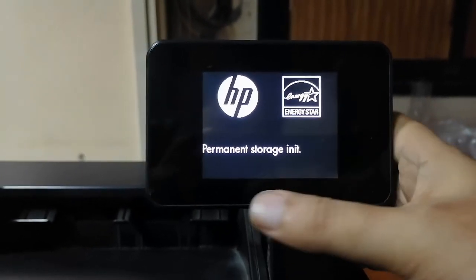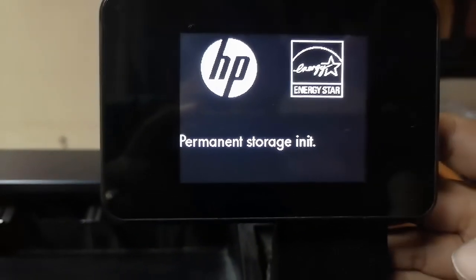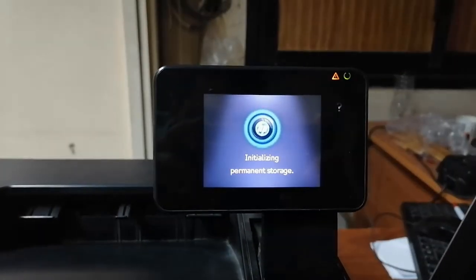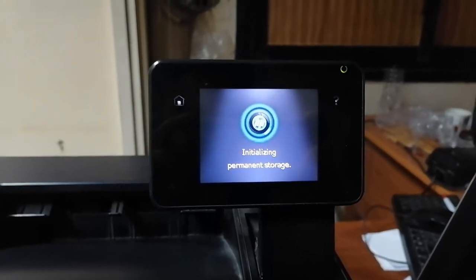هفضل مثبت صباعي لحد ما تظهر لي الرسالة دي، وبعدين هسيب البرنتر تقوم مع نفسها.